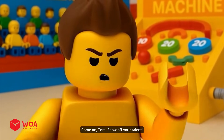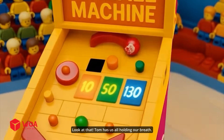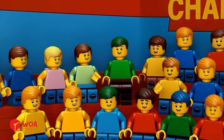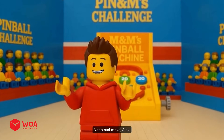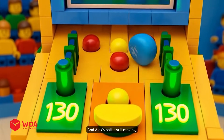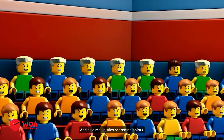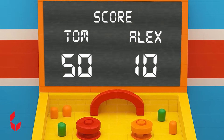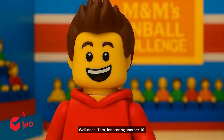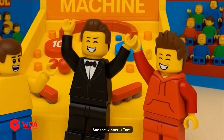Come on, Tom. Show off your talent. The ball just keeps on rolling. Tom has us all holding our breath — there we have 50! An unbelievable score. Round two. Alex's ball is still moving. The ball rolled out, and as a result Alex scored no points. Tom is starting now. The ball just keeps on rolling. Well done, Tom, for scoring another 10. The gap in the scores is huge, and the winner is Tom.